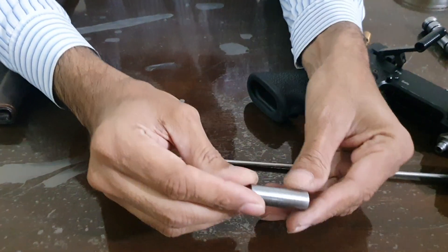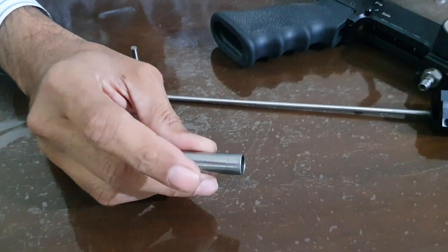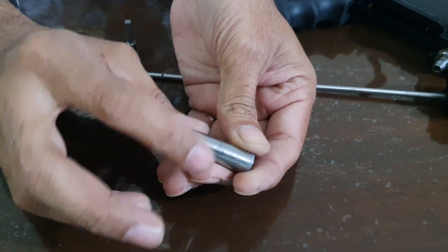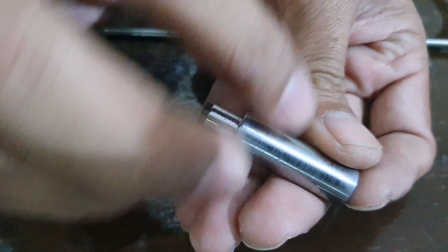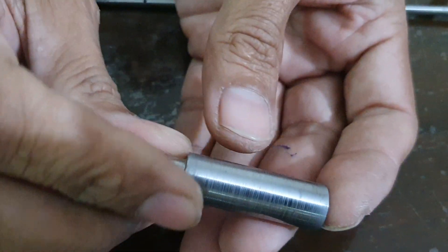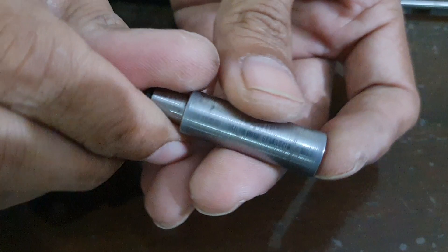Now just see the hammer. This hammer is not polished — there are so many scratches around this hammer. If someone opened it, it must have been polished. I don't know what happened here.